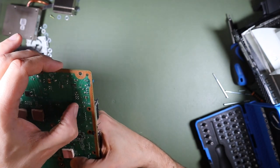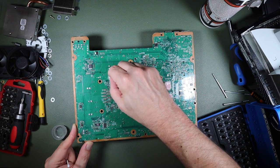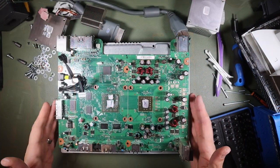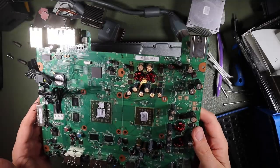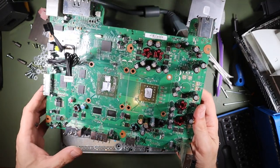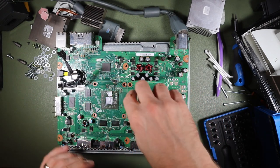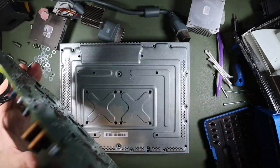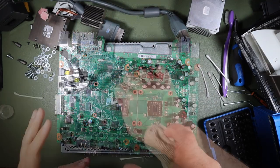We're going to give this a good clean down with some IPA — there's some more residue there as well. Here we have our Xbox printed circuit assembly sat upside down on the metal enclosure. I took the heat sinks off, cleaned the bottom with IPA, and I also cleaned the remaining thermal compound off the CPU and GPU. Now it's time to break out the heat gun.